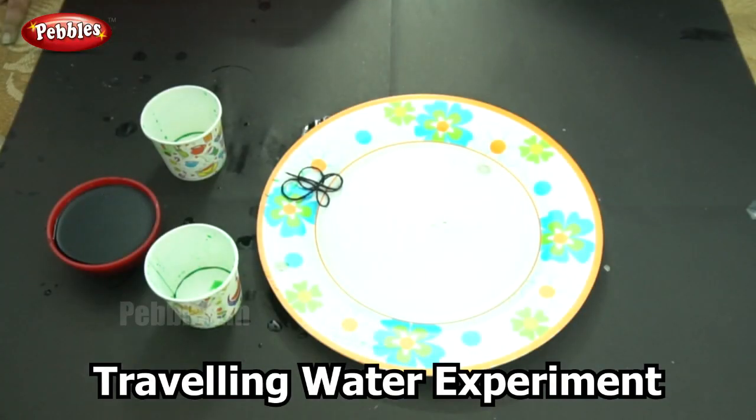Our next experiment is called traveling water. Our previous experiment was rising water, and now it is traveling water.